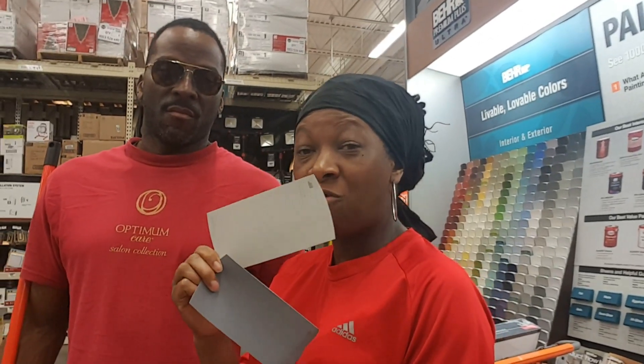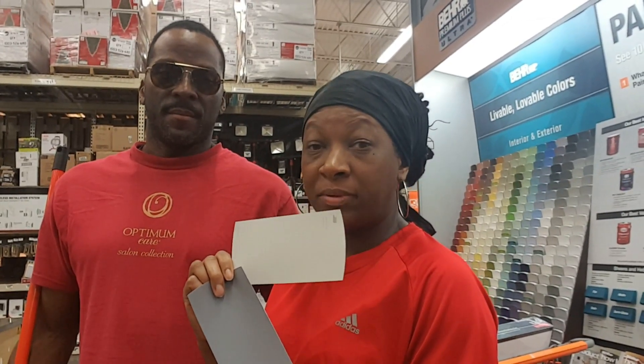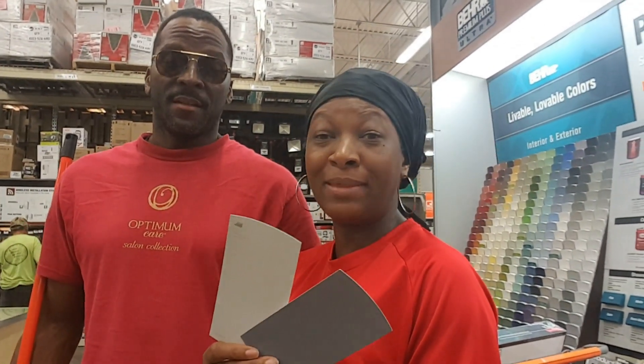We've picked up the colors for the fireplace. We're going to roll the darker one on first and then go over it with a lighter color, just as a little accent to brighten it up. These are our two colors, and they're also going to be the two colors we use for the outside of our house — matching it up, bringing the outside in.